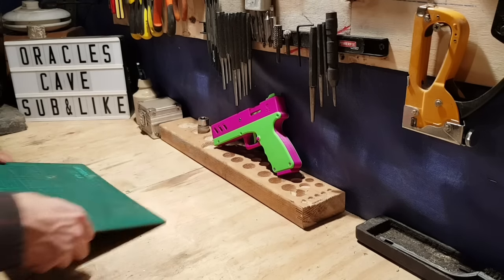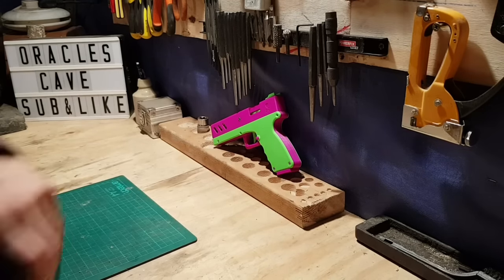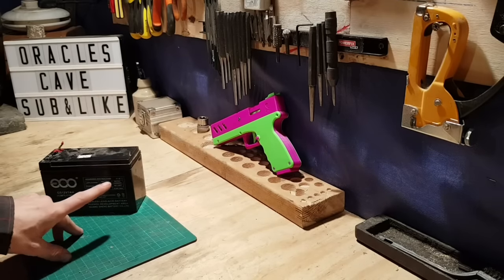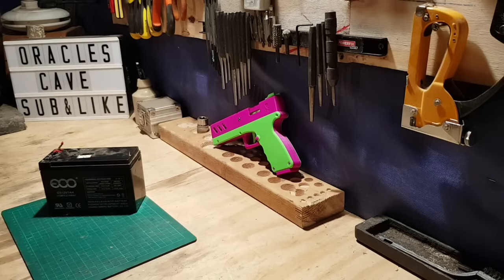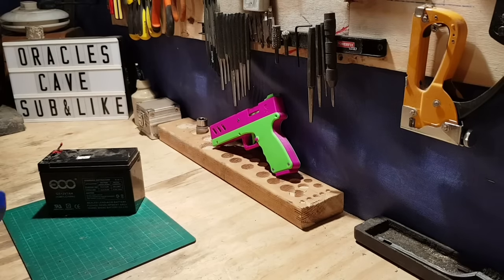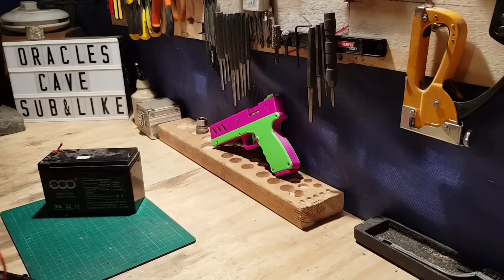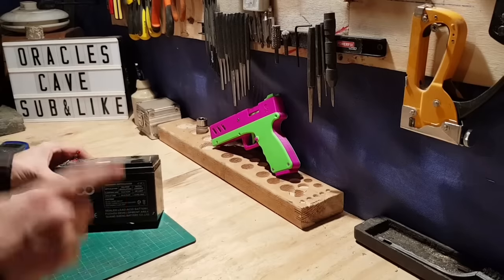Hello guys, today we are going to be taking a look at how to revive a dead battery from a ride-on toy. I've just picked up one of those little electric dirt bikes for kids and unfortunately both the batteries are shot. I got a mega good deal on it — paid 45 bucks, it's like a 500 buck bike, so happy.